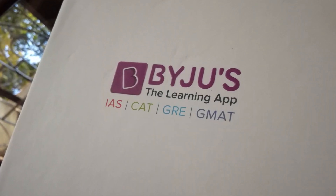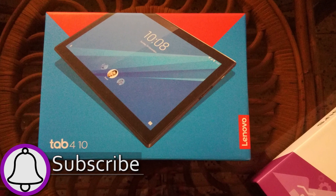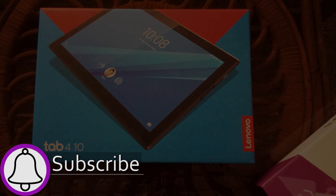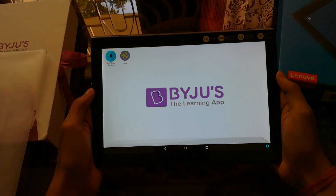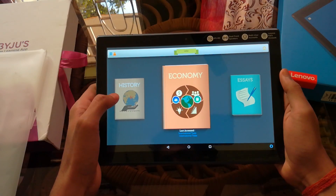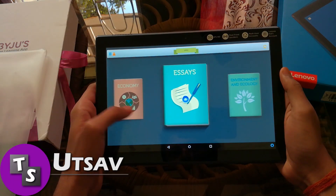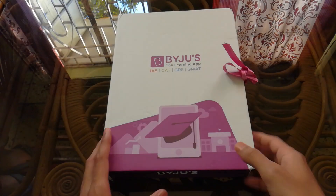Today I'll be unboxing the BYJU'S i-Ace Tab. I'll try to answer everything that you need to know before you buy this thing. After watching this video, if you're interested to buy it, I'll be leaving the link in the description below. Hey guys, welcome to my YouTube channel Texture 1504, my name is Itself, and without wasting any further time let's start this video.